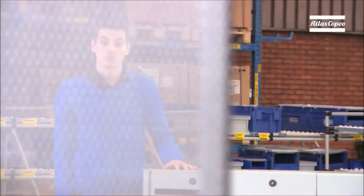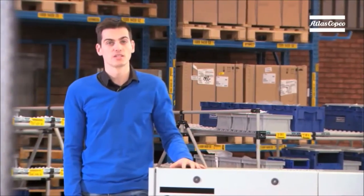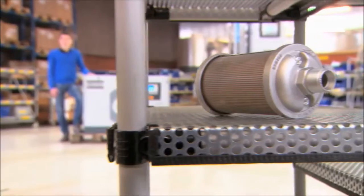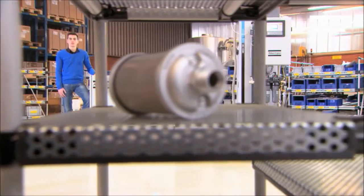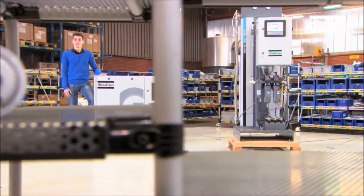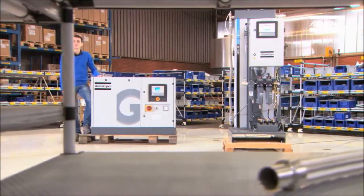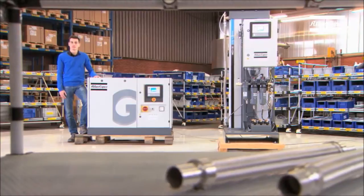These compressors can either be fixed speed or VSD compressors. The variable speed drive is an option that is certainly worth considering. The VSD compressors tune their output flow exactly to the air demand of the hospital. This saves on energy and is therefore the sustainable solution for hospitals that are concerned with the health of the environment, not only that of their patients.